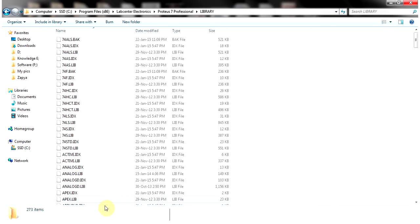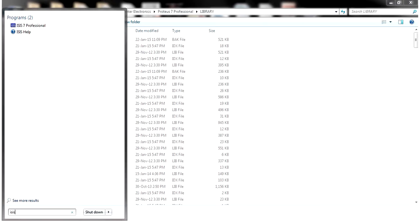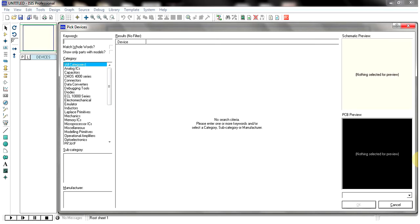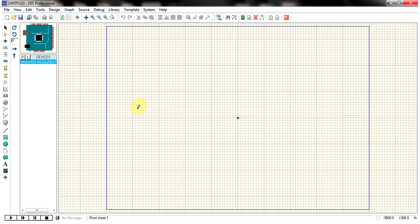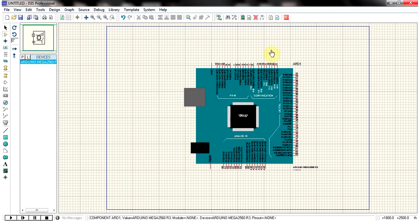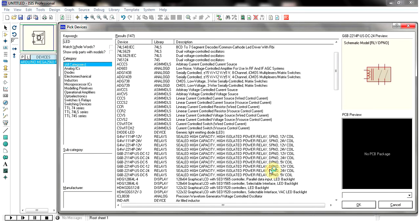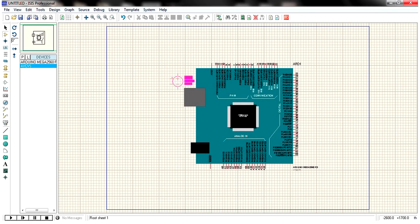Now you have updated the library in Proteus 7.6 with components from version 8.1. To verify, just open ISIS. Press P to open the component picker and type anything — for example, 'Arduino.' The Arduino library is separately available, and I have also merged that library from 8.1, so any component present there you can now use here.